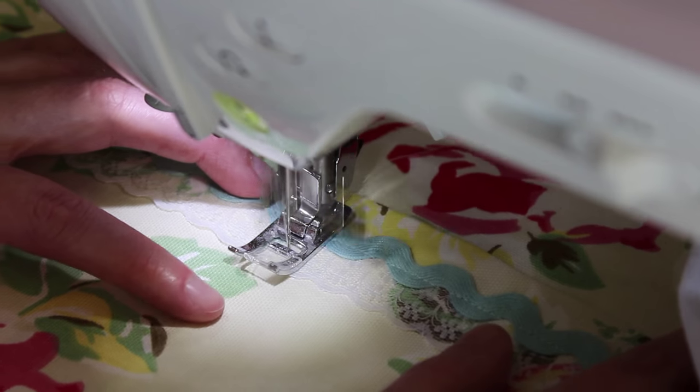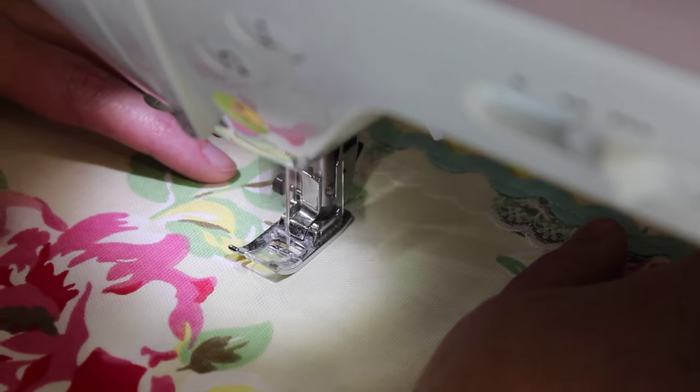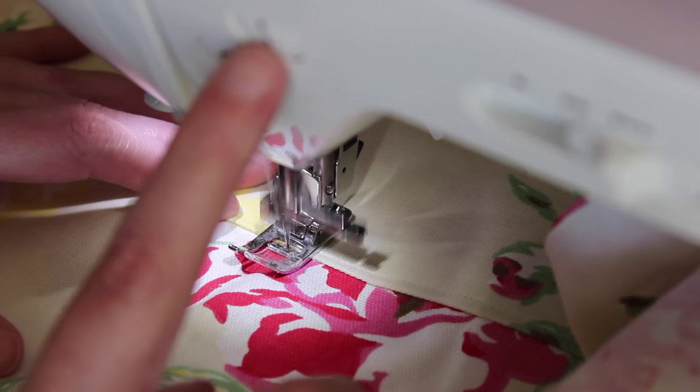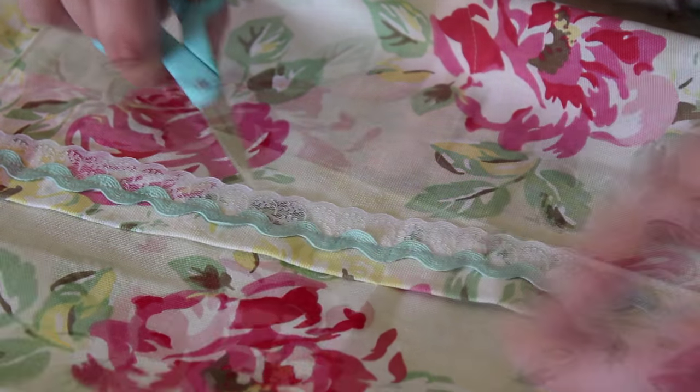Lastly, lower the machine foot along the top edge of the pocket and sew a straight stitch following the folded center line you made in the fabric before. Make back stitches at the beginning and the end to secure the thread in place. Finally, snip off all of the threads left over from your top stitching, and that is your half apron finished.